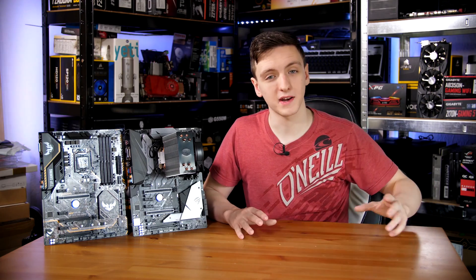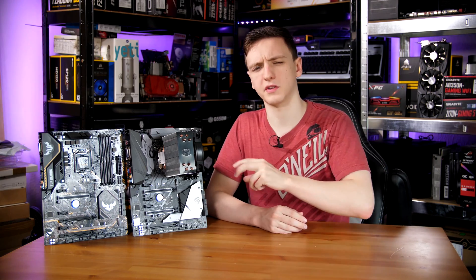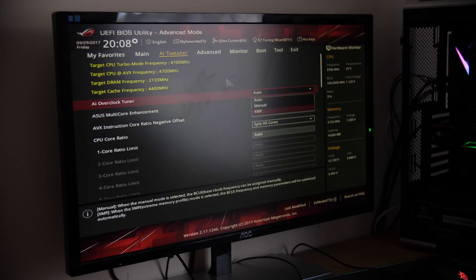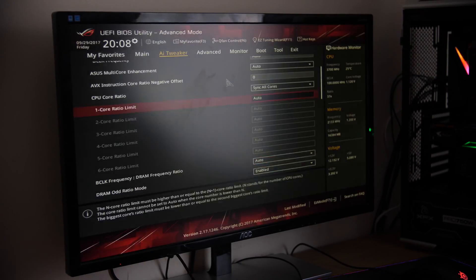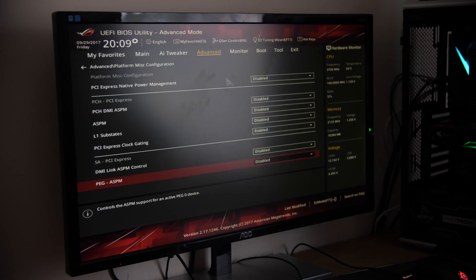Both boards light up quite nicely, but the Strix features the nice multicolor LED setup. In terms of the BIOSes, they feature basically the same BIOS with just a slightly different aesthetic. The ROG one is shown here as it has the coolest red theme. They feature very similar overclocking options, and you get the full suite of overclocking capabilities, which is really very nice.